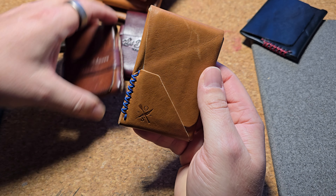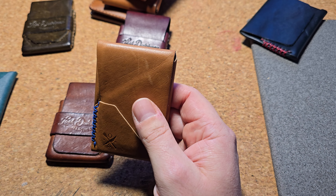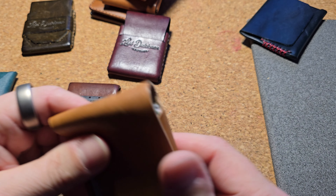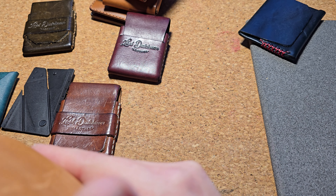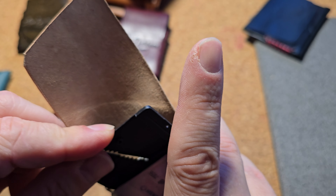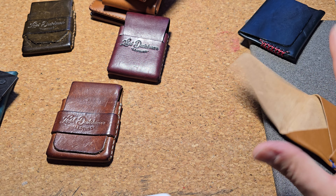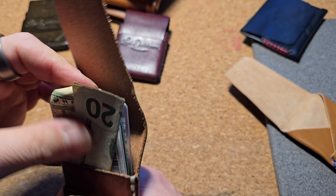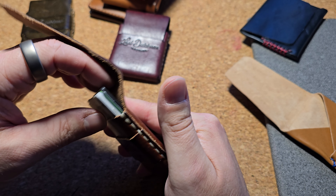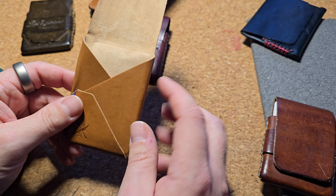This is my new favorite wallet. Comparing it to the Finnegan, it is a little bit smaller in capacity. I had to give up carrying this card knife — I could probably squeeze it in, but it doesn't fit comfortably. You can see it's stuck, way too packed in there. Whereas in the Franklin, it fits with room to spare. So you lose a little capacity but gain a much lighter, thinner footprint.